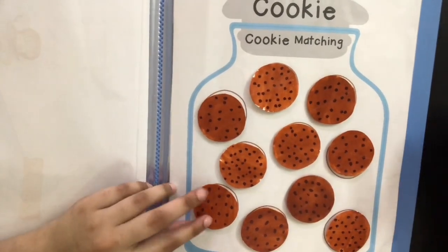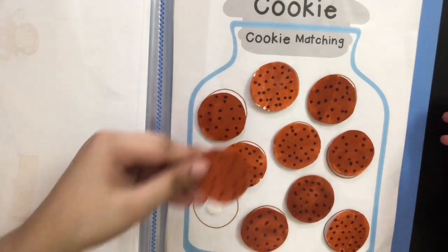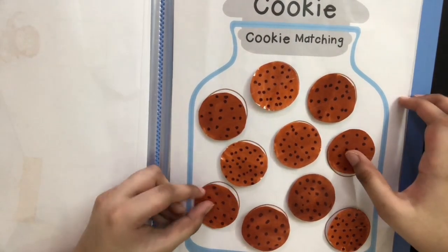So this page is pretty easy. Here, he's going to be learning about cookie magic. So first, all the cookies will be set aside, and he's going to take each cookie and place it in its respective circle.